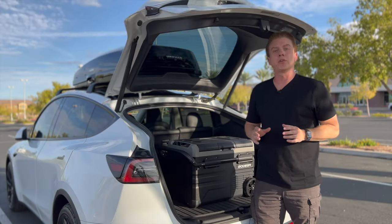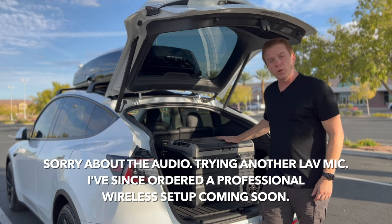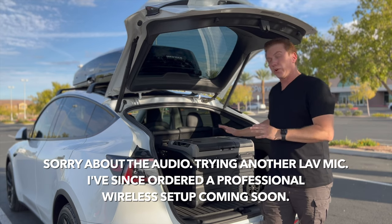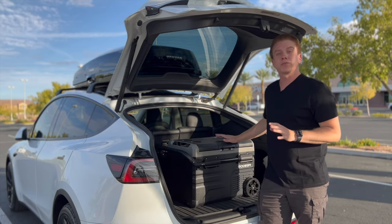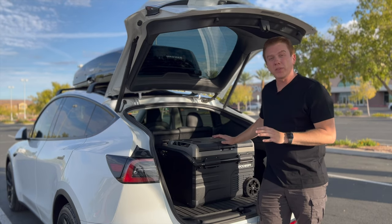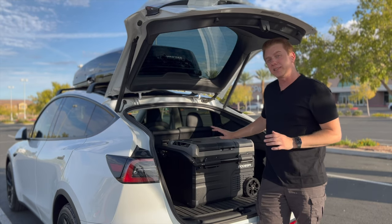Thanks for joining me for another video. Today we're doing a review of the Bodega 12-volt dual zone 37-quart or 35-liter fridge freezer, which is perfect for camping. This thing is a beast — I've taken it on a four-month trek around the entire western side of the United States and it has not skipped a beat.